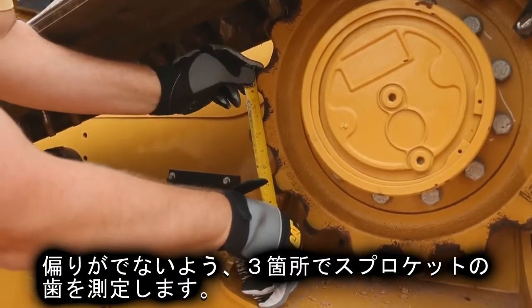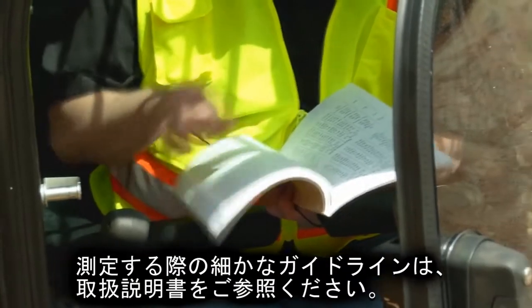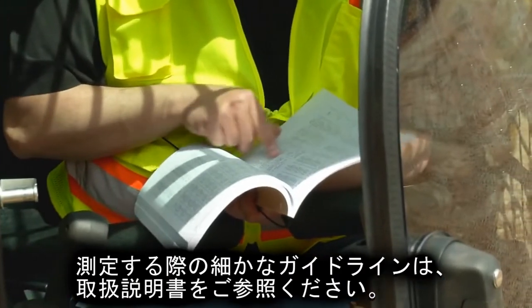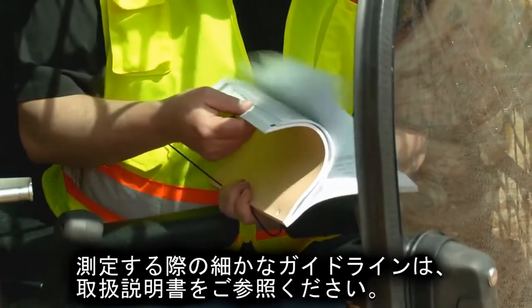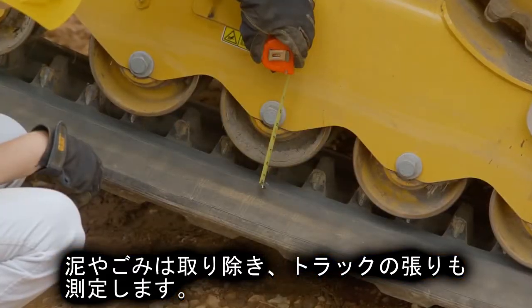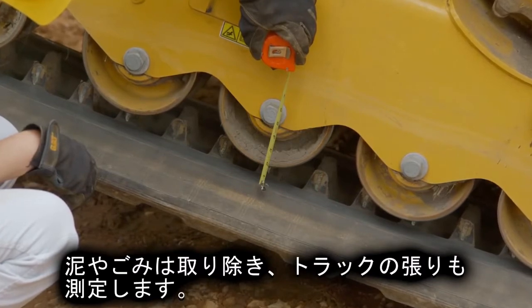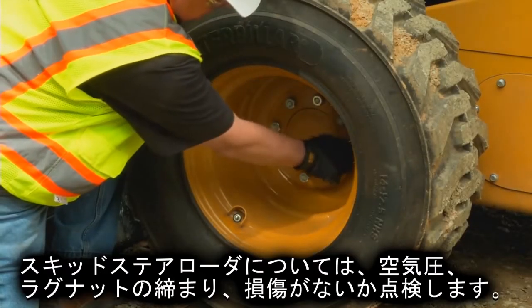Measure the sprocket teeth in three different locations — refer to the Operation and Maintenance Manual for specific measuring instructions and wear guideline information. Remove any dirt or debris. Inspect the track tension and consult your OMM for more detailed information. Make sure the lug nuts are tight.